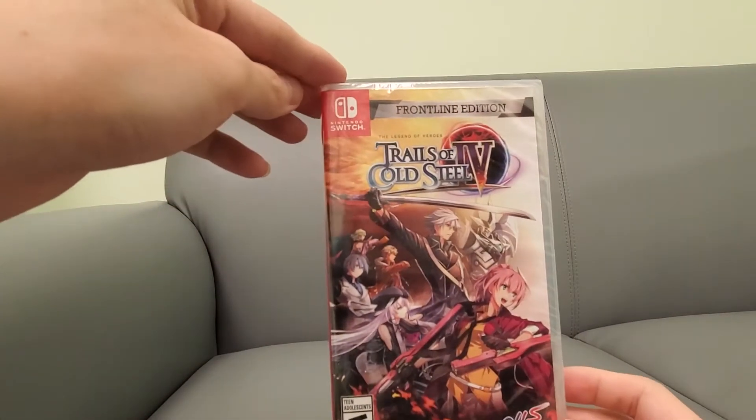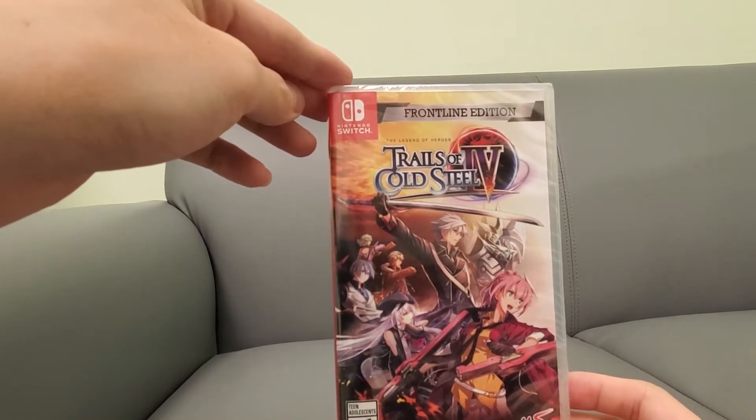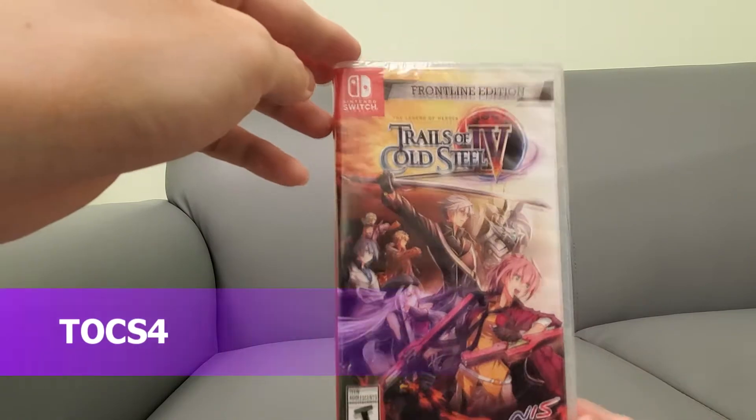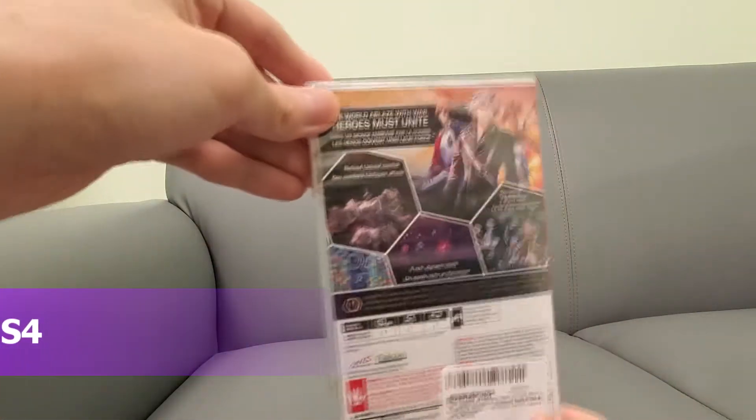All right guys, your buddy Kintips here. Today we are unboxing Trails of Cold Steel 4. I have finished this game, but I'm going to unbox this today for the Nintendo Switch — front side panel, back.